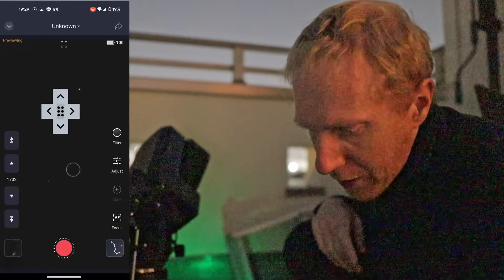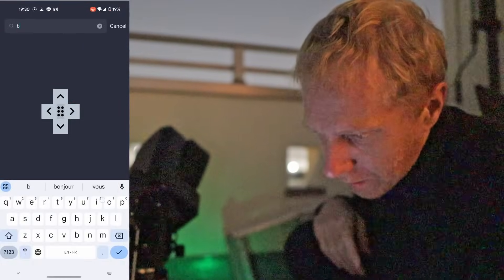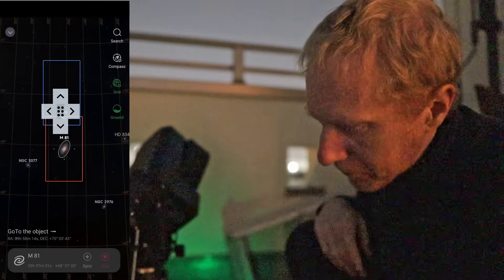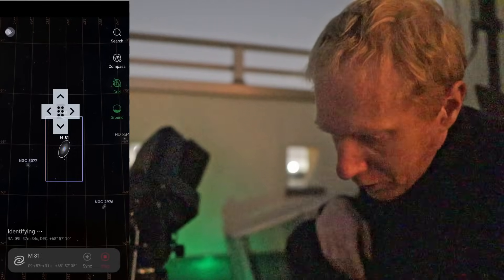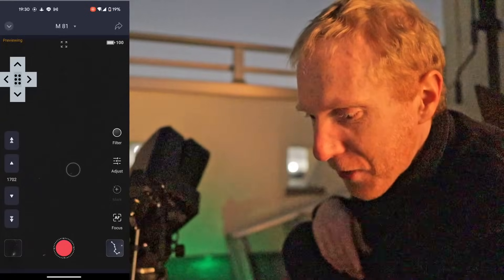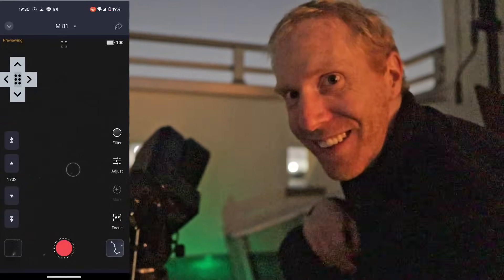So now if I want to point it anywhere, I go back to my SkyAtlas. And I could search for the Bode's Galaxy. So let's put 'boat' in there — there it is, M81. And I'm going to click on Gazing. And it's actually super close to where we were — complete coincidence. Object is centered. And there we are. We have centered the object. You can see the very faint fuzzy at the middle of the frame is actually the Bode's Galaxy, M81.